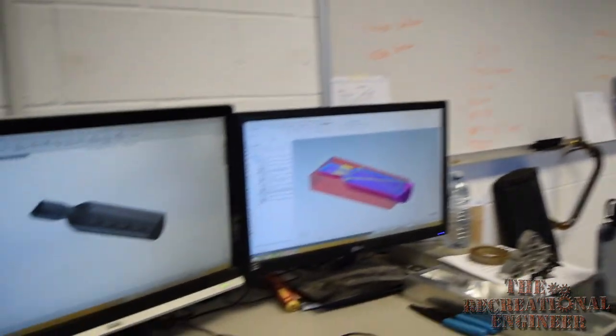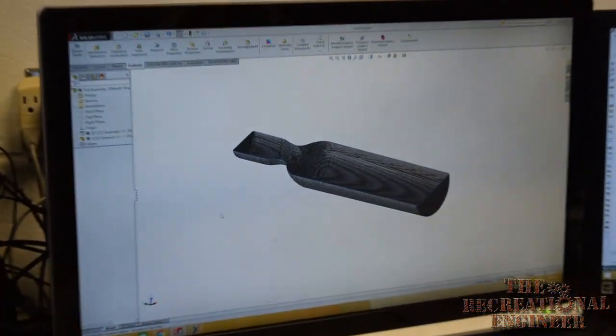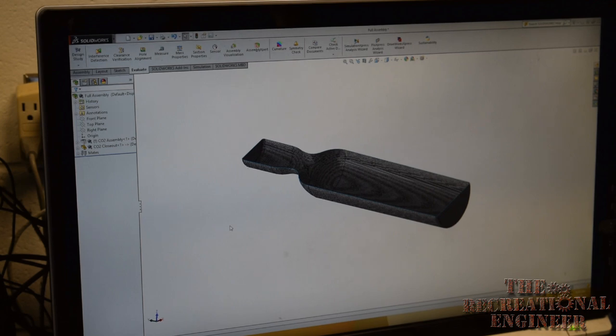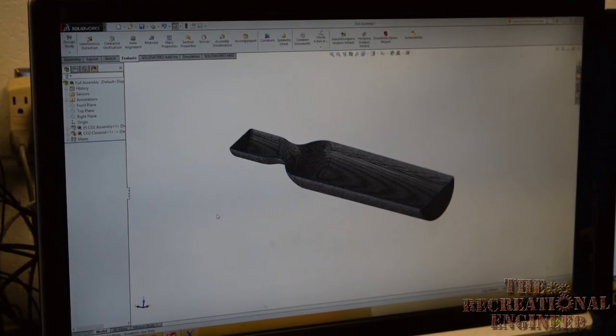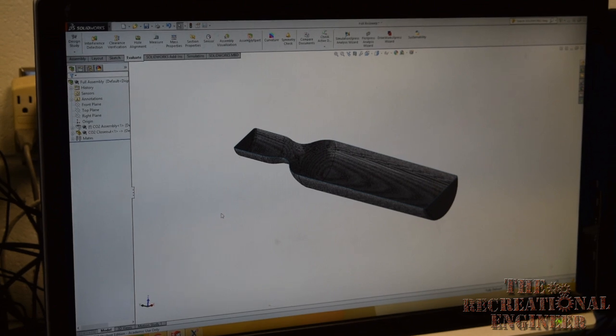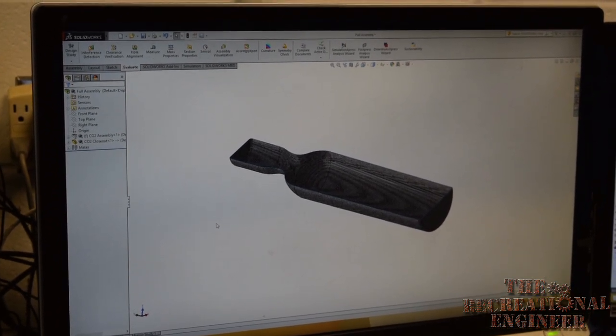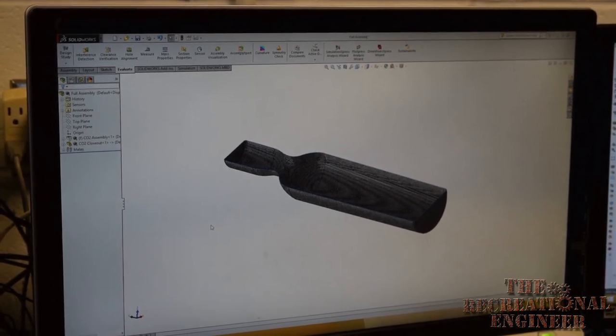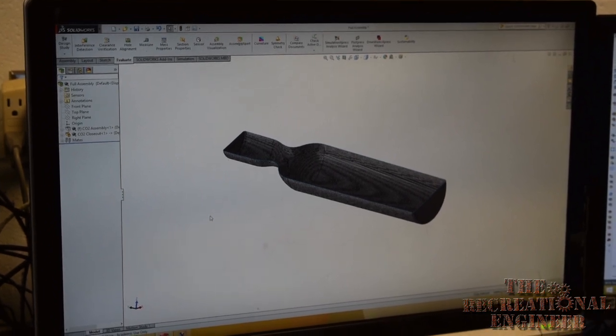In Queen's Formula, we use a CAD program called SolidWorks. Dassault Systems is nice enough to sponsor us this program so that we're able to design and test all of our components in CAD to make sure that they fit and work before we actually go out and build them in the shop. On the screen right now we have our CO2 closeout that I've designed. I've made this closeout using Surfaces so that I can have a very accurate representation of where our final mold surface is going to be. That way, when we take it into Mastercam, I can use proper offsets for my material thickness and have our part mold be exactly the right size.